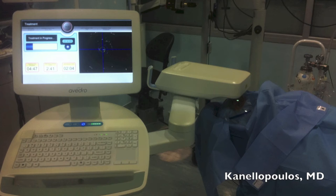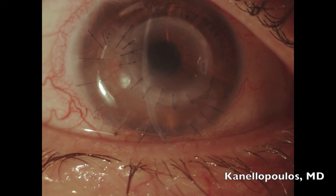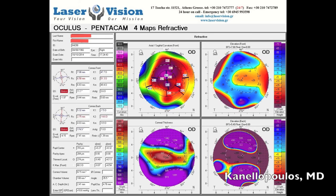This is the eye a week after. Vision, surprisingly, is 20/25. A month later the patient is still 20/25 uncorrected. We'll see a Scheimpflug-derived tomography in a few seconds. There's no sign of infection; the cornea is clear and quiet.